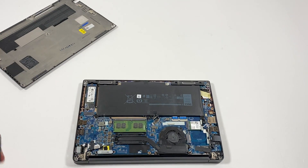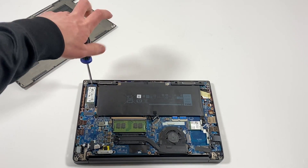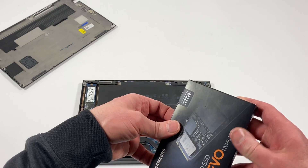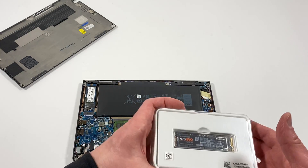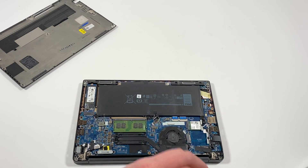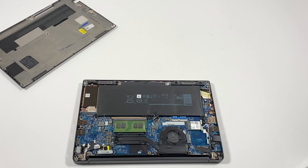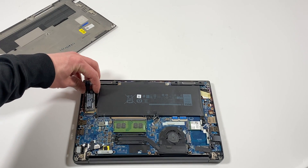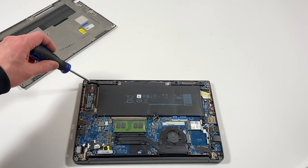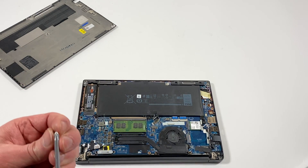What I will do is upgrade the solid state drive — it's got only 256 gigs, which is kind of low. I'm gonna install Windows 11 Pro. You can only install it one way — you cannot install it like this, it's only one way like that. I'm gonna install this back on the screw.